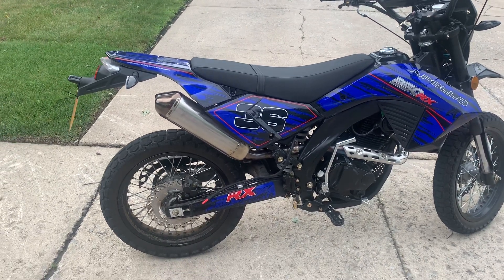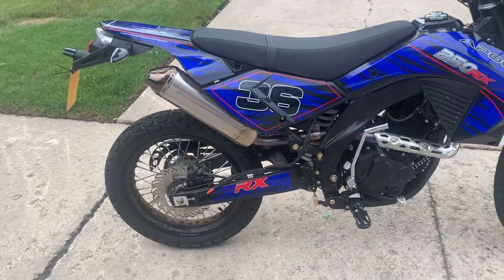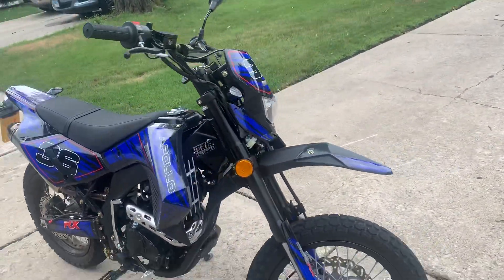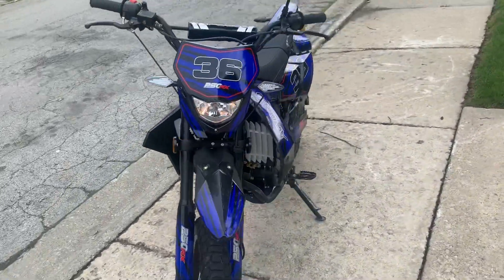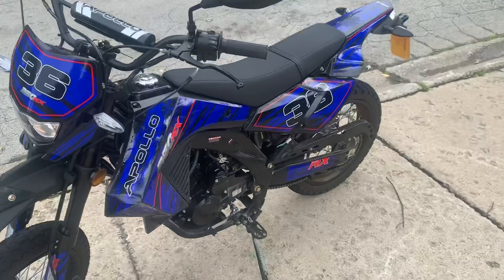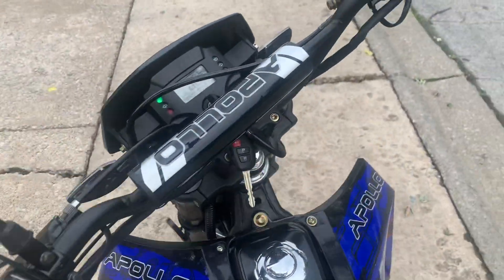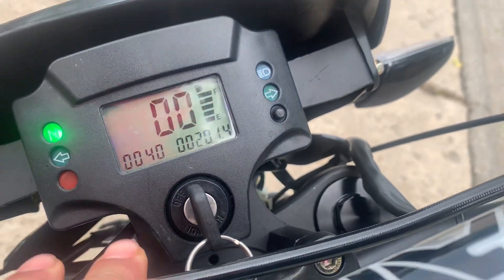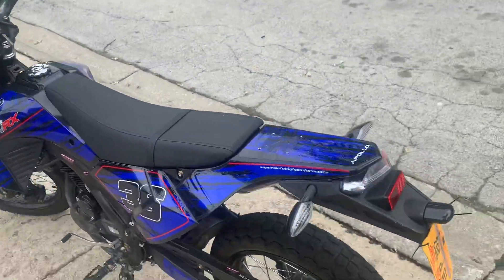All right, let's go ahead and do a first review of the DB 36 Deluxe — this is an Apollo. I've had it for about a month and a half. The clutch is decent, and I'm at another 200 kilometer mark, so about halfway to my break-in point.